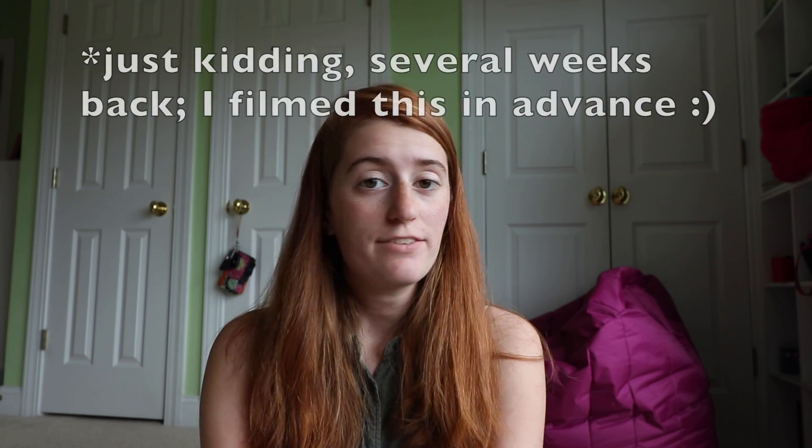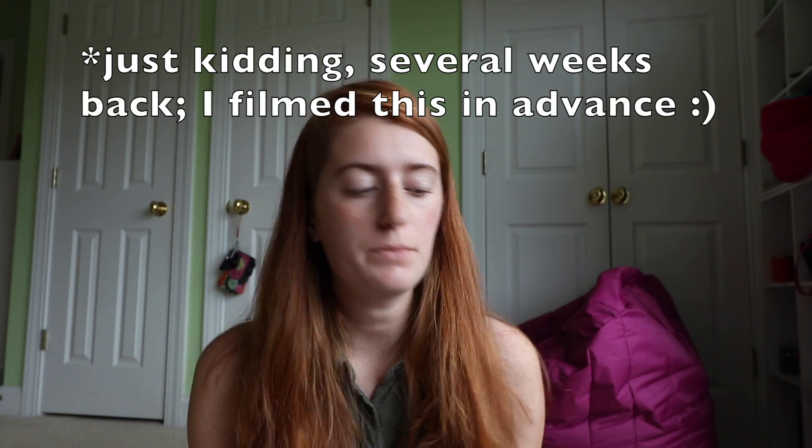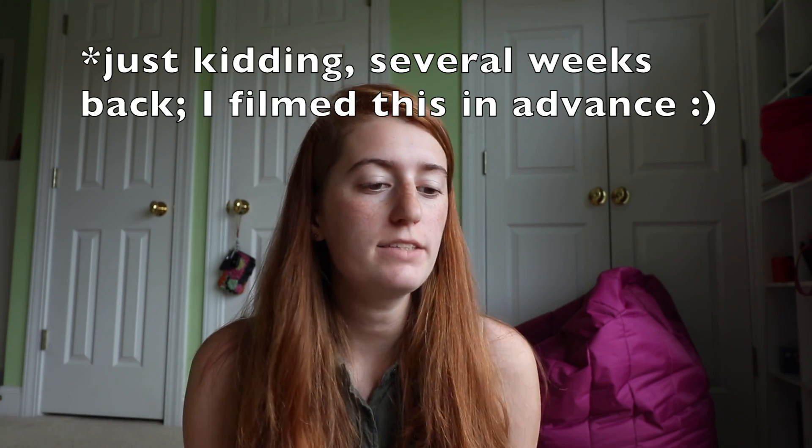Hey crafters! So in my last tutorial Tuesday, we talked about how to make plorn, which is basically this really awesome yarn that you make out of plastic bags. I showed you how to make the plorn, how to spin it, use up every scrap, and what size hook to use. But you might still be wondering what should you actually make? What makes sense to make with plorn?